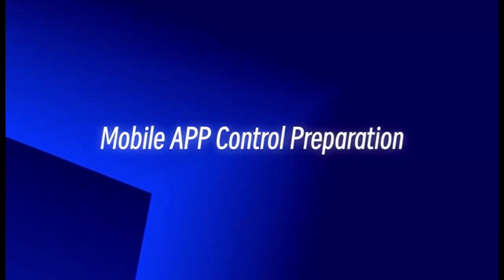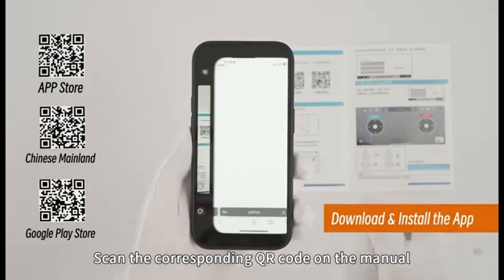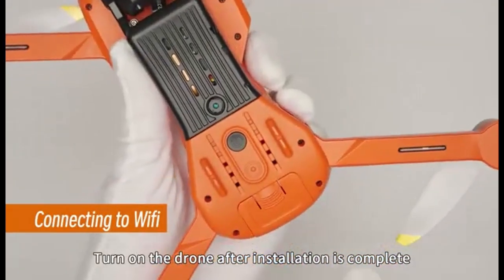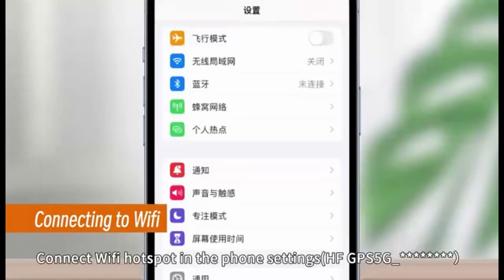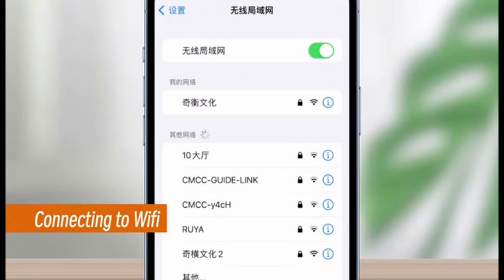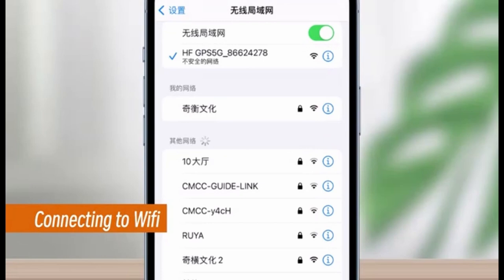Connecting to the drone's application — Step 1: Locate and scan the QR code provided in the app operating instructions using any QR scanner. You can search RxDrone and download it from the App Store or Google Play Store. Step 2: Turn off your mobile data to prevent interference, open your phone's settings, find and select Wi-Fi, and look for the drone's Wi-Fi network name, which usually starts with HFGPS5GXX. This network should be listed among the available networks.